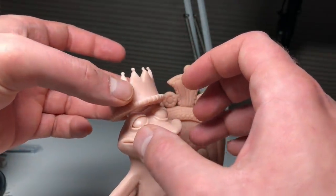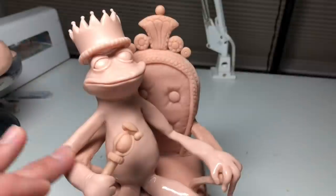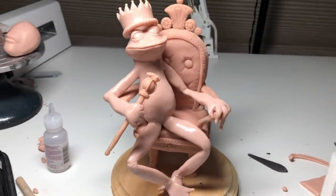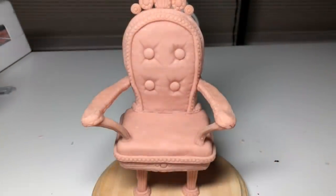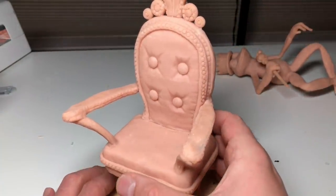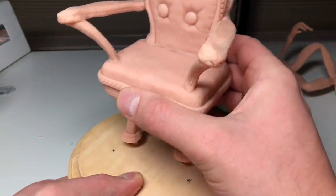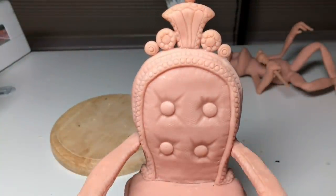It was really secure after I baked it. I'm coating the entire thing with clay softener to remove any fingerprints and smooth everything out one last time before baking. He is not attached to the chair when I baked him - I made sure of that because I want to remove him so I can paint him and the chair separately. This is a huge time saver. Now I'm carefully removing the chair from the base to make it easier to paint.